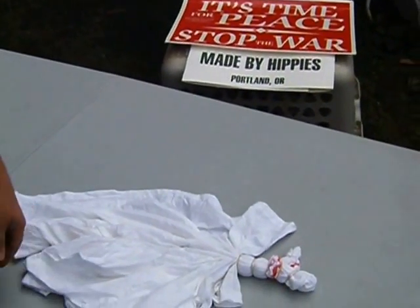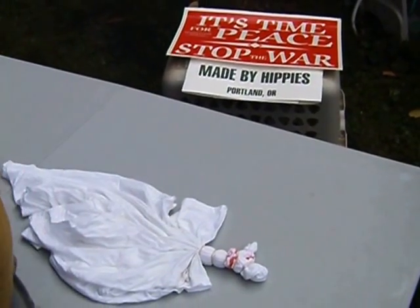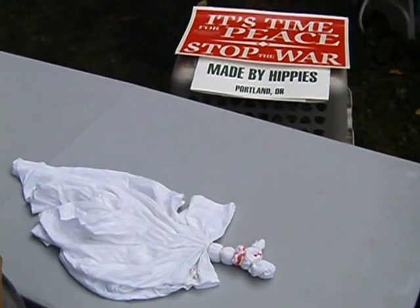By madebyhippies.com — check us out on the internet, and check out our instructional website howtotiedye.net.